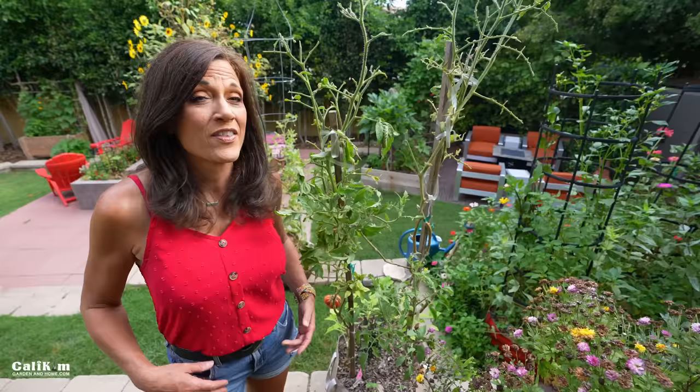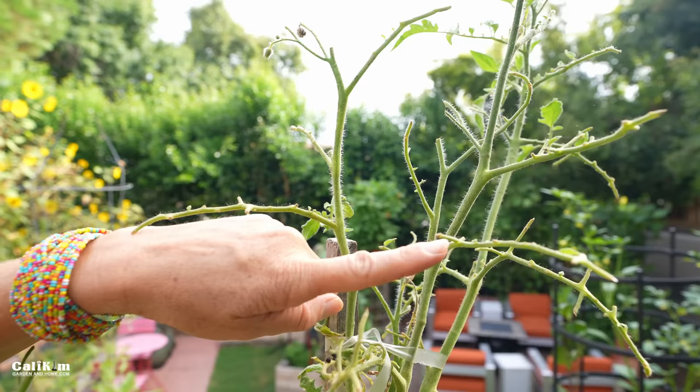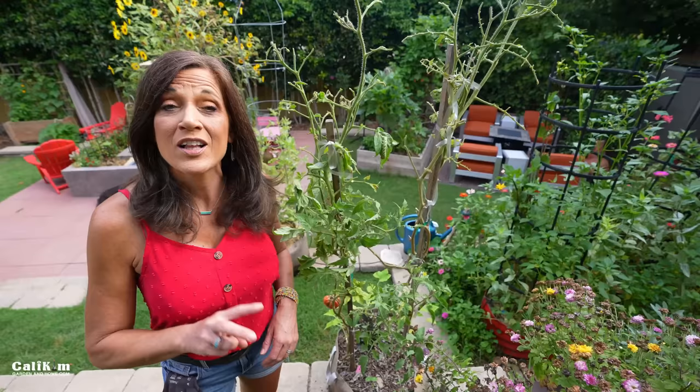They're very tricky to spot and blend right into your plants. However, there are two clues you can look for to help identify when they're on your plants. Clue number one is the leaves — when you see stripped leaves on your tomato branches, that's a clue that there's a hornworm somewhere on your plants, and often this can happen very quickly, like overnight.